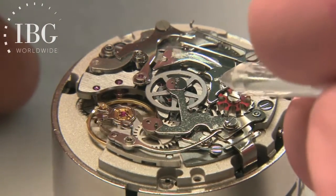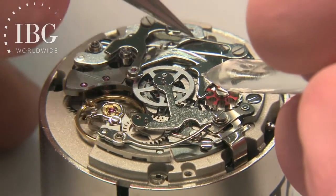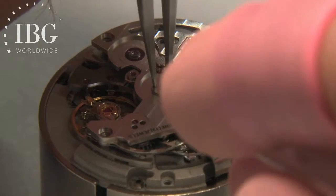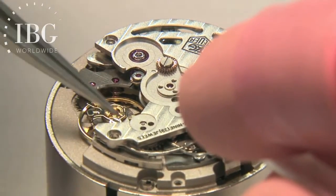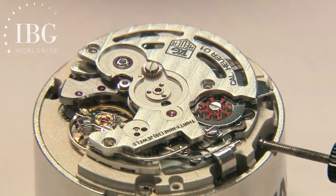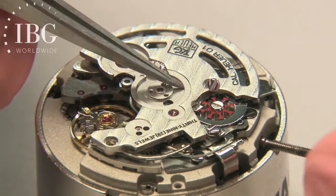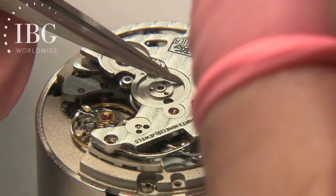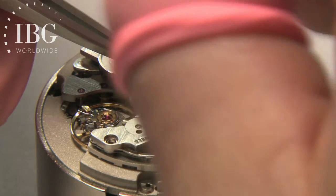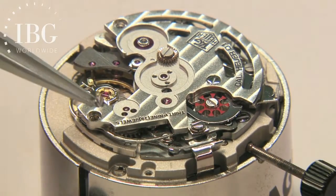The bascule has a spring that works against it. What you're now seeing is the main chronograph bridge that normally would block the view of these components in an assembled watch, but is an essential component to hold things in place. This is really a privileged view — something that normally a watch owner would never see, only visible to the watchmaker who builds the watch, or when it comes time for service after years of use.